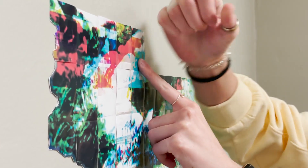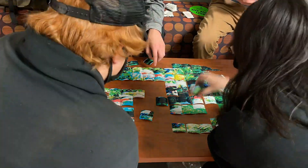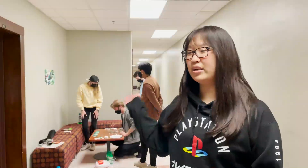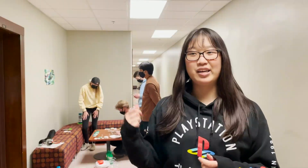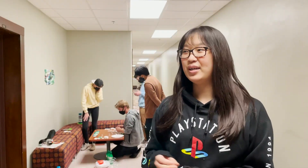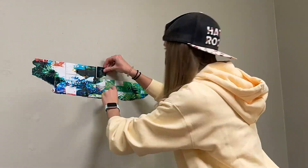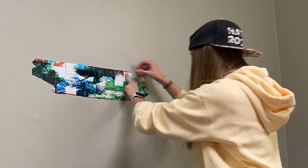Once we put them together, I overlaid a bigger picture of a pond with some plants around it, and then we just cut out each tile. As you can see in the background, they're kind of just putting it up as we speak. We're gonna have some of the tiles pop out to give that 3D effect, and it'll be up here for about a year hopefully.